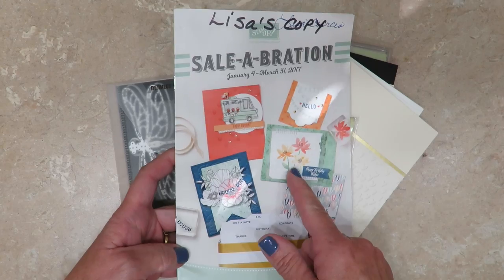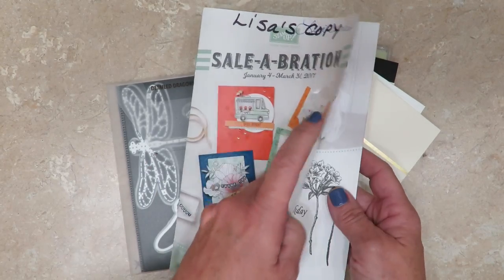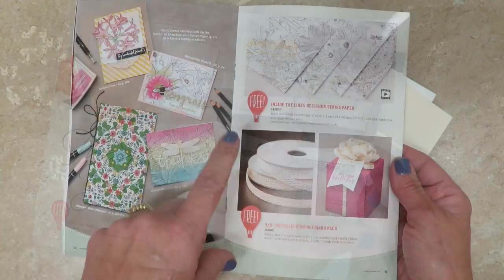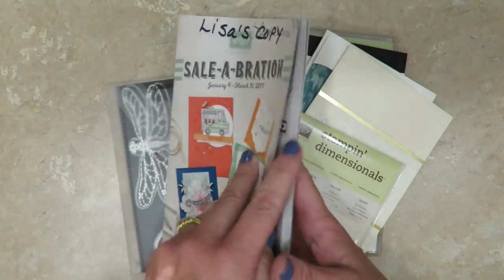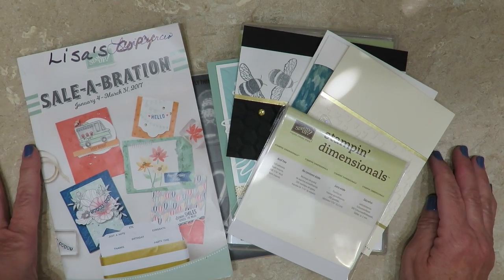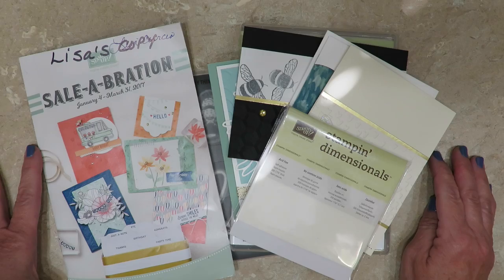In addition to all of this, you will also be able to choose a free product from the Celebration Catalog. You'll be able to choose any of the free stamp sets that are available or the metallic ribbon combo. Unfortunately, I cannot include the 12x12 designer series paper or the card tin, simply because they don't fit in the flat rate priority envelope.